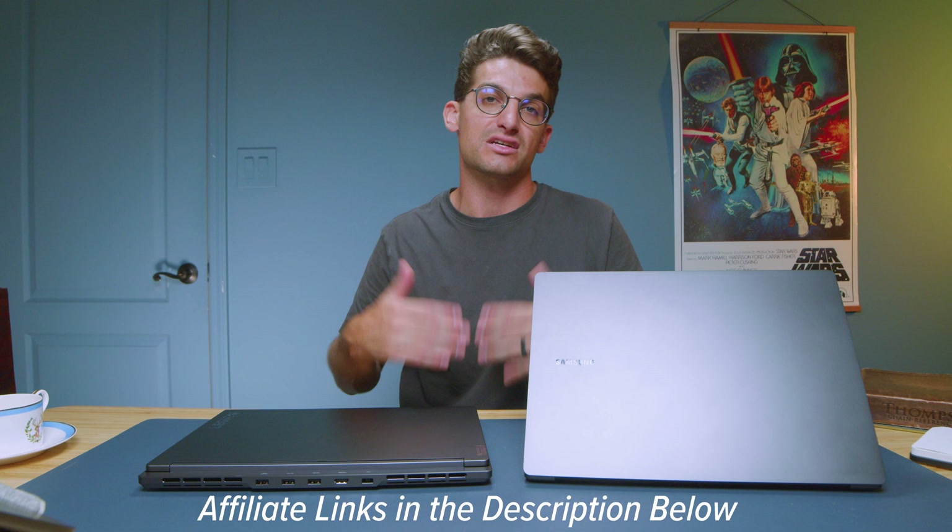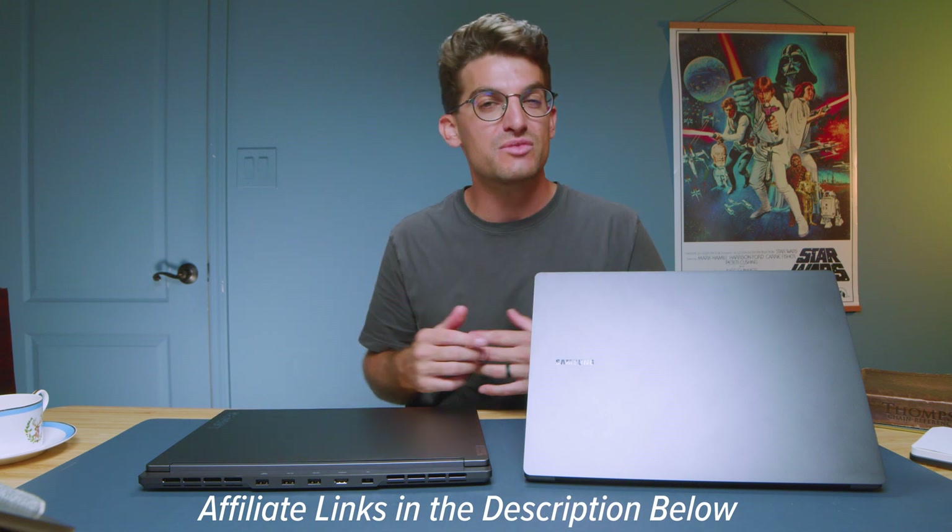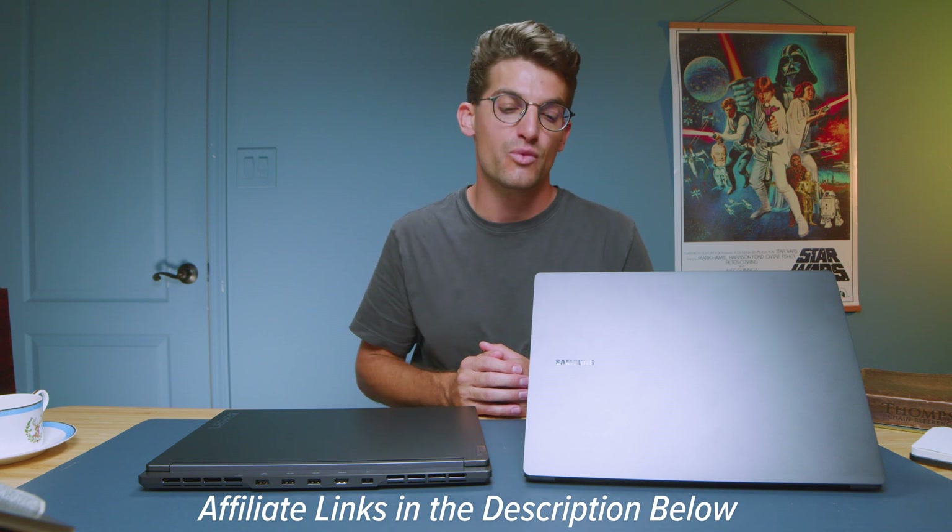If you're curious about the exact price and availability of these two laptops, you can check the links in the description below. If you make a purchase, I'll get a small commission at no extra cost to you, which is what keeps this channel alive and the helpful content coming.